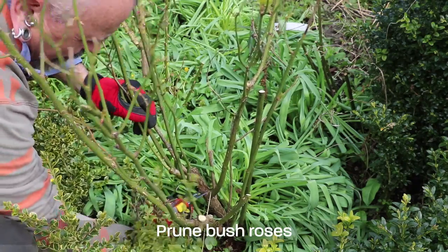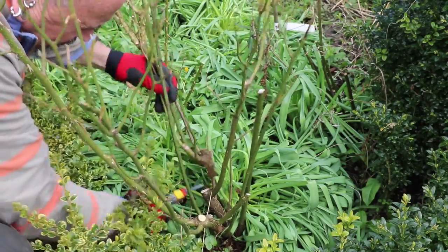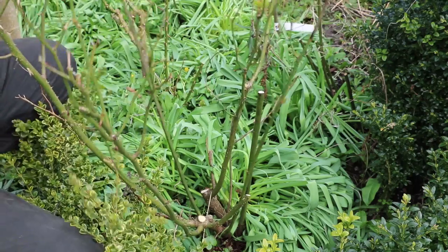I've cut the older stems from the centre of this rose really to open it up, because that's one of the benefits of rose pruning. You can affect the pests and disease management on the plants and cut down drastically on any use of chemicals in your garden if you open up the centre to allow air to circulate through the middle of the bush.